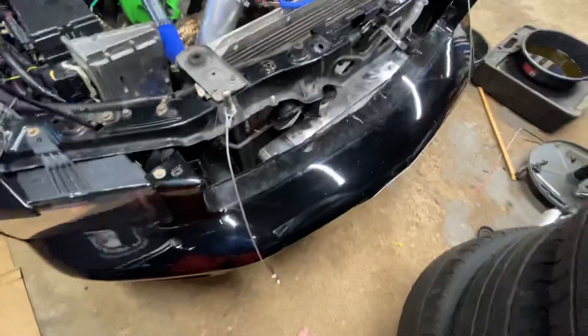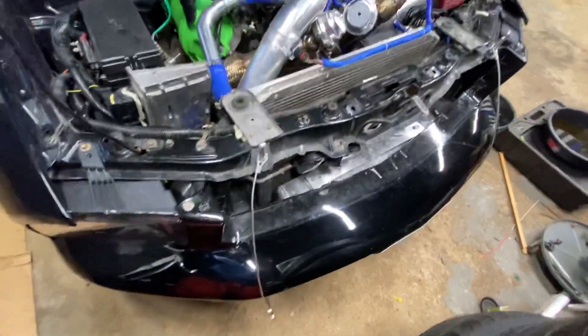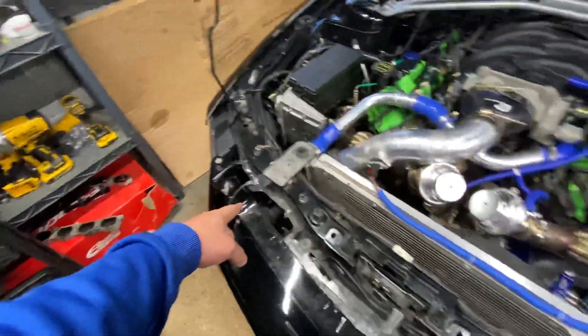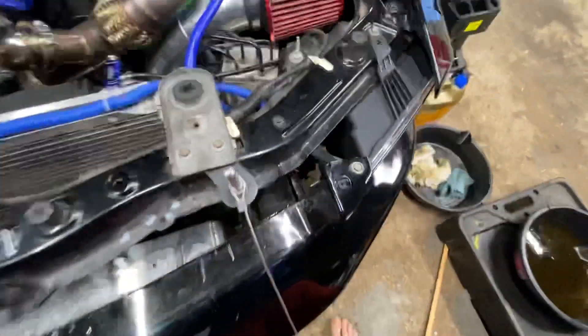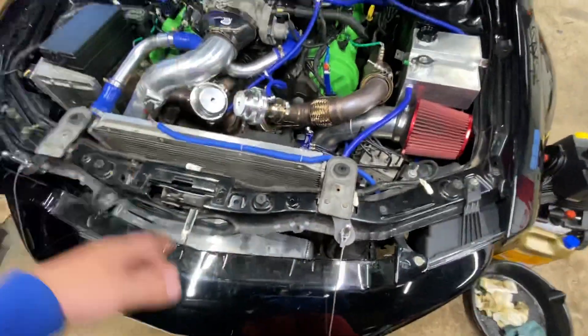The intercooler — that was pretty good fitment-wise. The only issue was the blow-off valve was on this side and the tuner wanted it on the other side, right down there — that little red shiny thing. It needed to be on the hot side for some reason; I'm not too sure why.